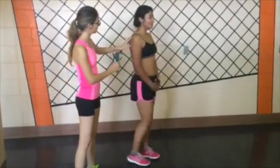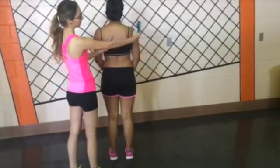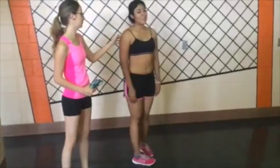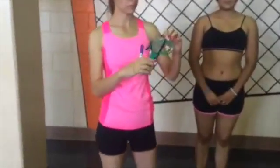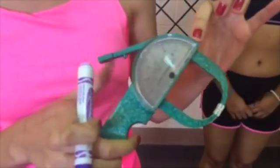To take skinfold measurements, the patient should be wearing just shorts for men, and for women a sports bra or tank top. Make sure to take the measurements on the right side of the body. We will use a caliper to take the measurements in millimeters. Make sure it's calibrated before using it.